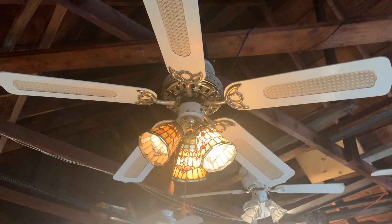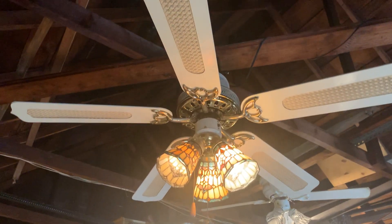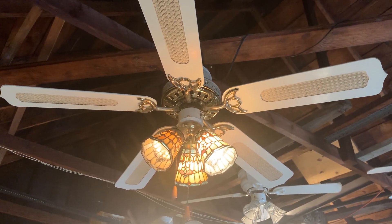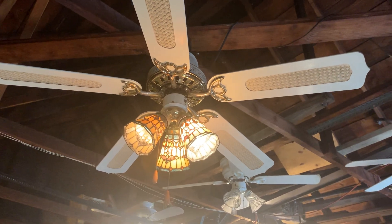I installed this ceiling fan in my bathroom to see what it actually looks like on the ceiling. This was back when my YouTube username used to be I Love You Pooh Bear 97, before I changed it to Mr. Ceiling Fan Man 1999.